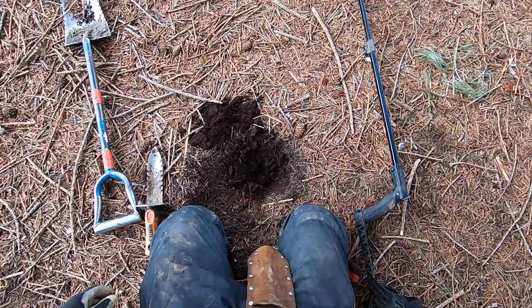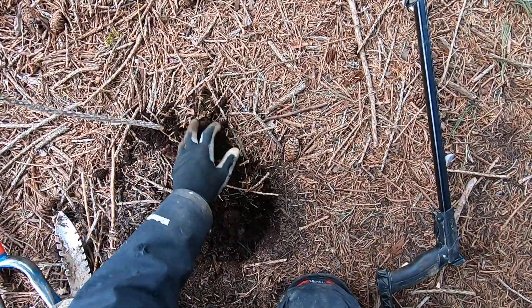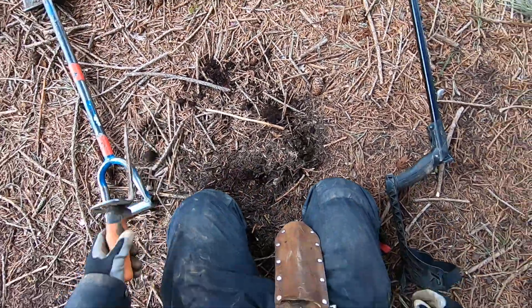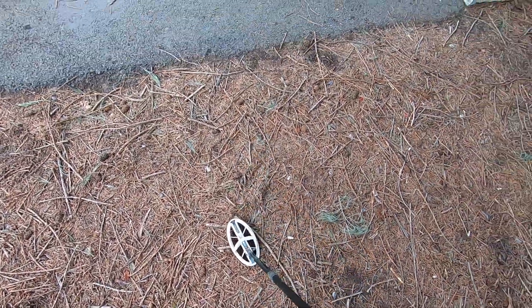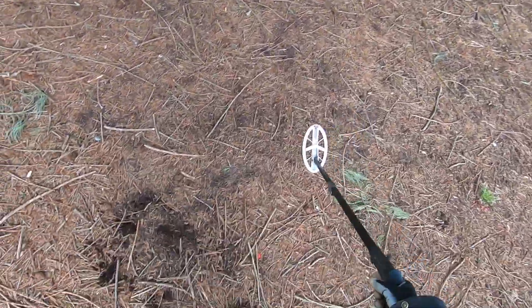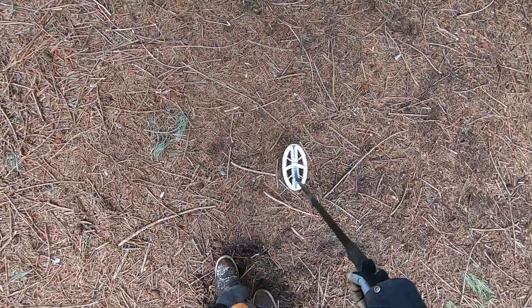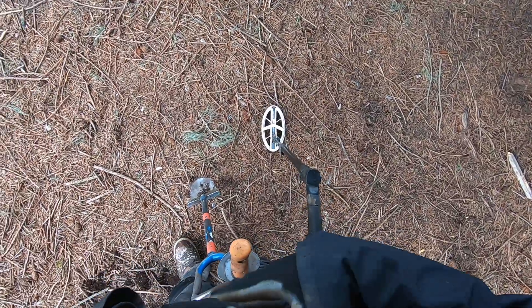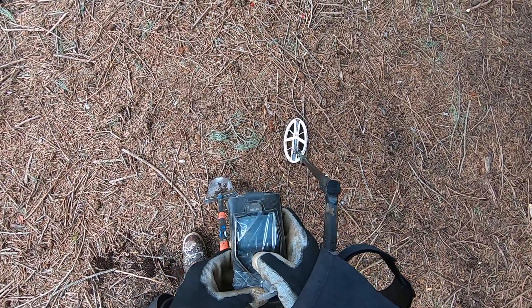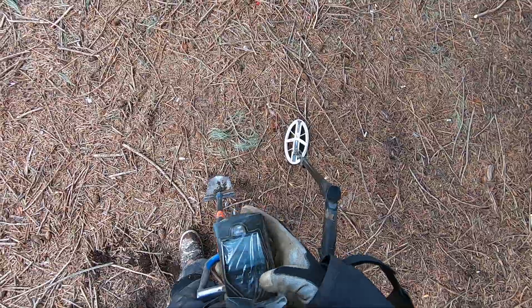That is super crazy. I actually did some testing here when I first got my Simplex — I was testing it against my Amphibio with Jim — and I have spent a lot of time around this tree. Pretty sick through here. I'm going to see what frequency I'm in here: 74 kilohertz.